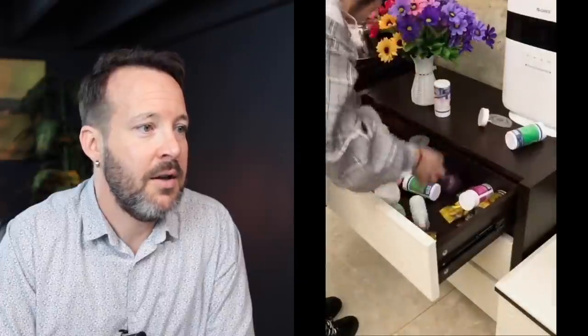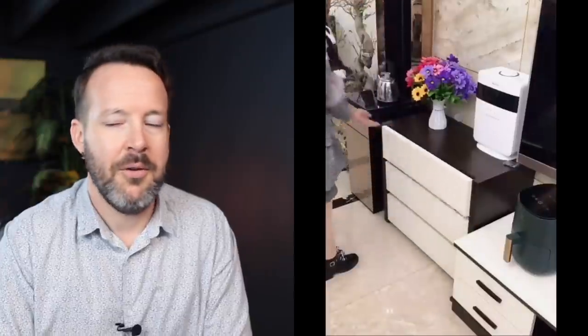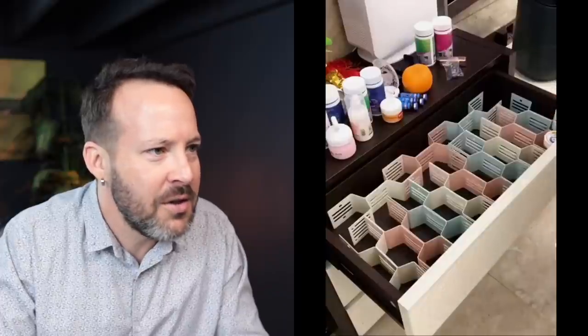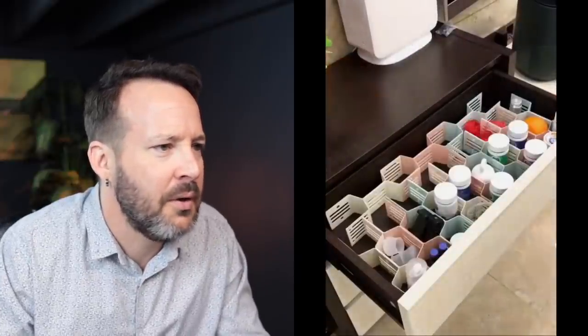Oh, just a mess. Can't find anything. Wait a sec — I don't think that was any more functional than before. At least in this scenario you can find what you're looking for. Is that an orange? What is that orange thing? What is that?